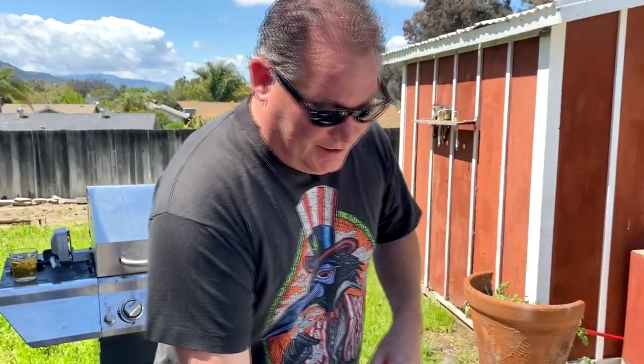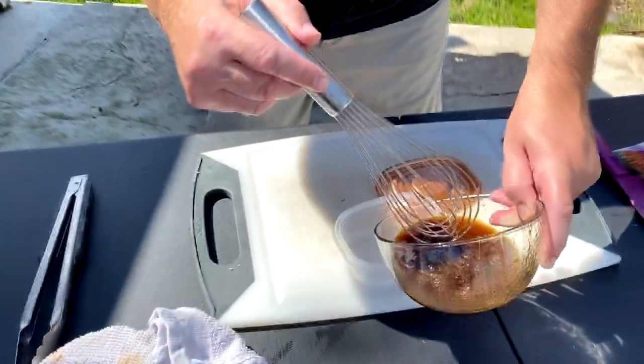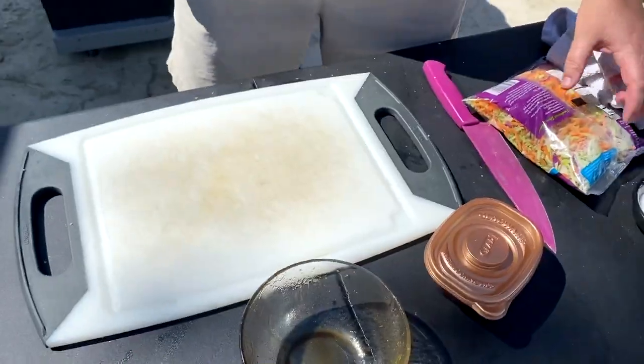It's so good and so simple. After making this — it's basically a vinaigrette — mix it up, put it in a Tupperware container, leave it in the fridge, and you can use it anytime you want.